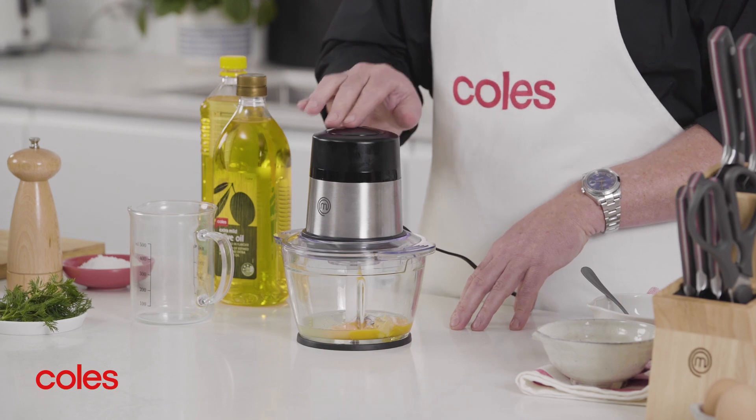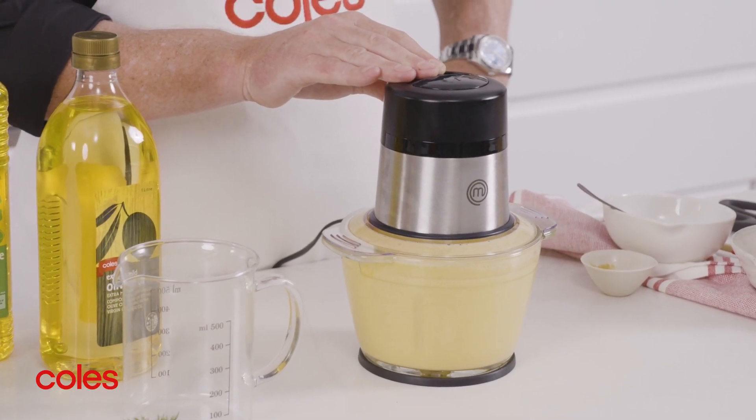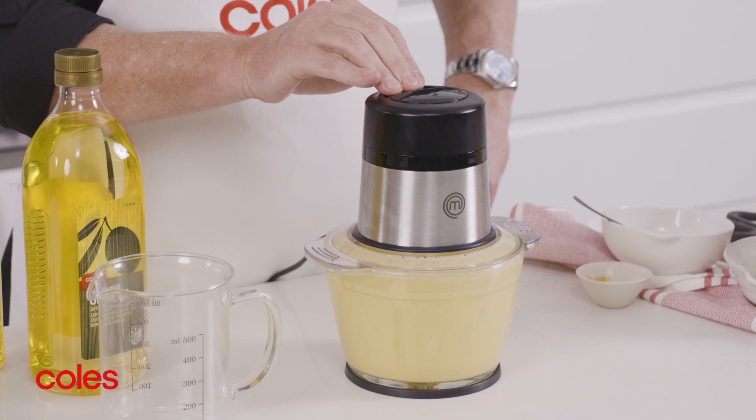Once the lid is in place, all you need to do is press the pulse button to blend your ingredients. Hold it for up to 30 seconds at a time when you're processing ingredients like this or finely chopping them. If you want a coarse chop, on the other hand, do short pulses.